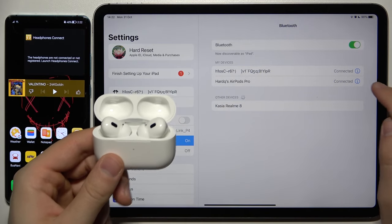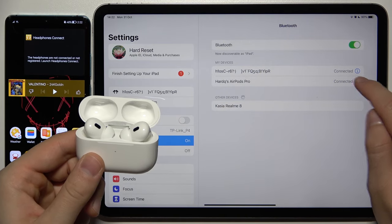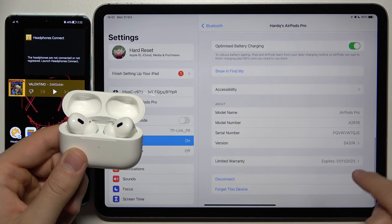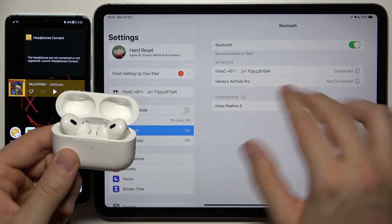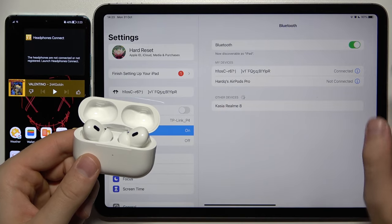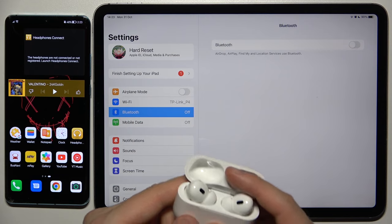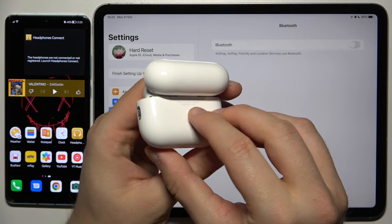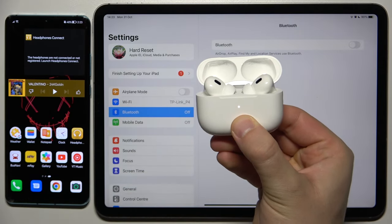The next step: you have to click on the information icon on your iPad — or whichever device you connected first — and then tap to disconnect. You are not going to forget the current pairing, you will just disconnect them. Then turn off Bluetooth on this device. On the second device, click and hold the back button to put them into pairing mode.